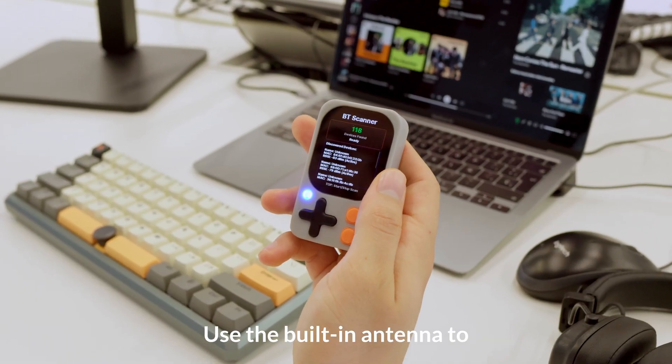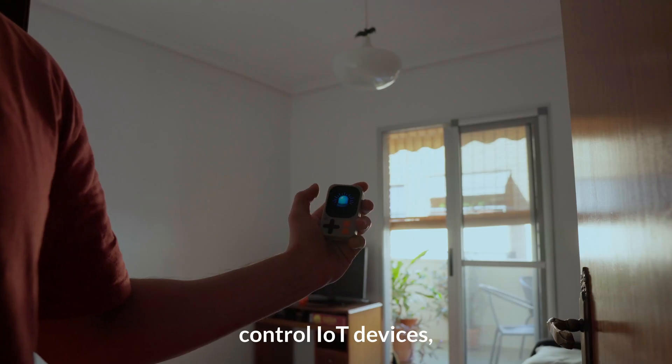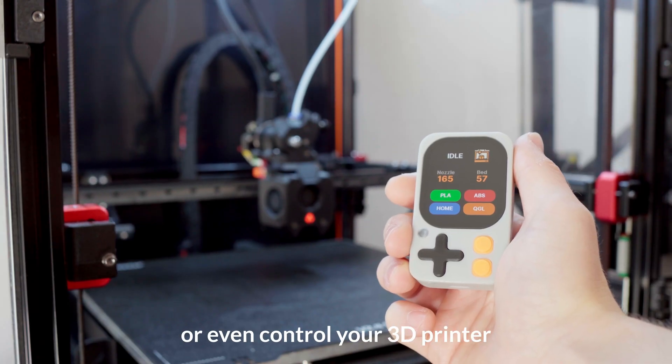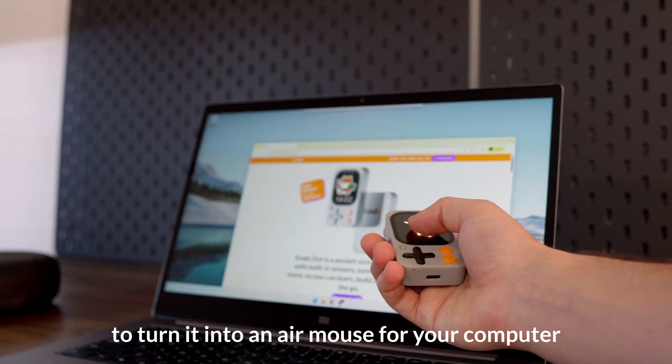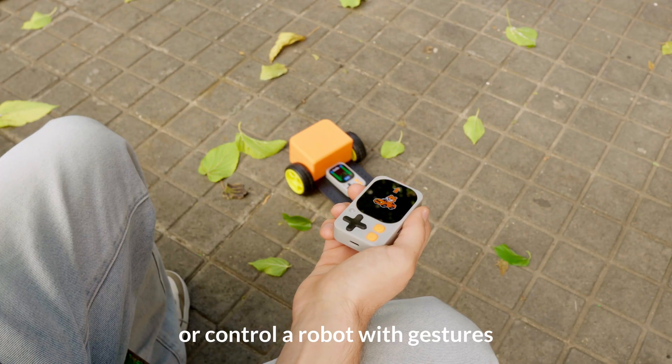Use the built-in antenna to scan devices around you, control IoT devices, or even control your 3D printer. Use the integrated IMU to turn it into an air mouse for your computer, or control a robot with gestures.